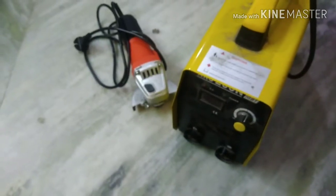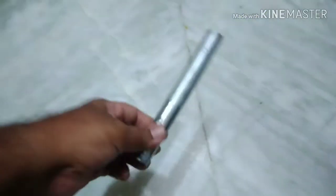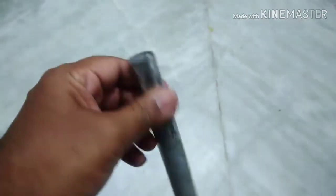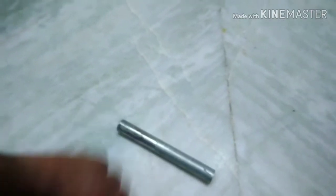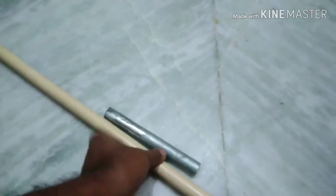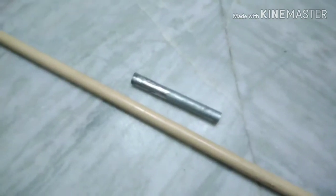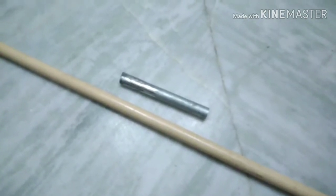Let us make a manual seed sower. Take a half-inch GI pipe and beat it to form a rectangle at one side. Have a UPVC pipe that fits your length — for me it's around 1.5 meters. Whatever makes it comfortable at your height, you need to select that height as the height of the UPVC pipe.